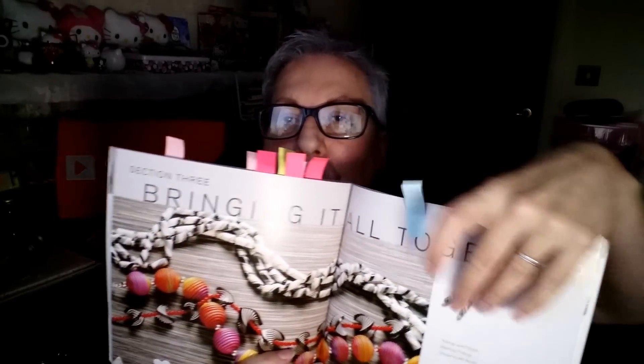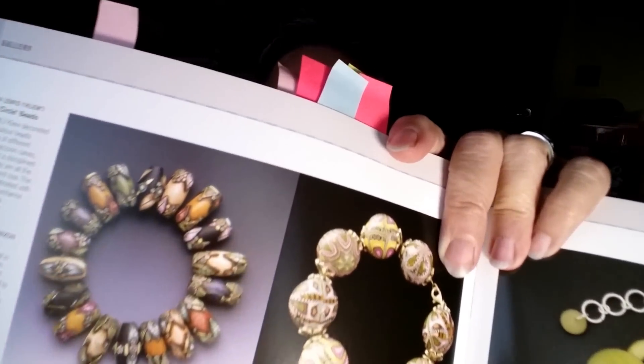At the end she brings it all together and not only tells you about beads but also about the sorts of things you can string your beads on, and the findings that you need, and just how to generally use your beads. Look at this — memory wire and stuff like that — she goes into it all. I think this book is an absolute must even if, like me, you're not chomping at the bit to make beads every day. It's still fascinating and it adds to your knowledge about polymer claying.